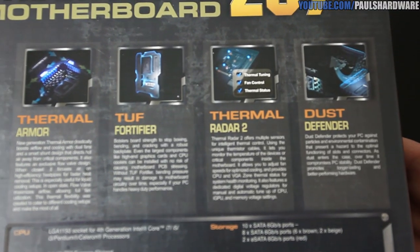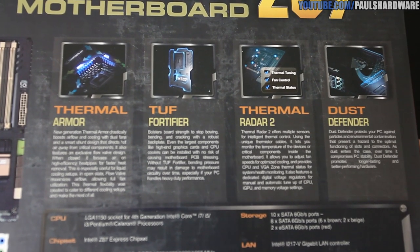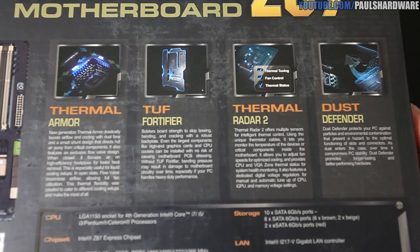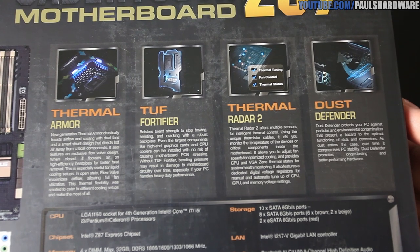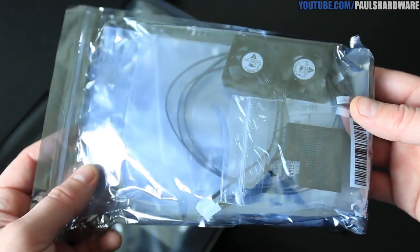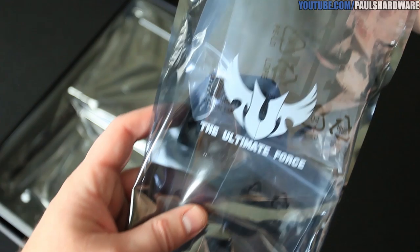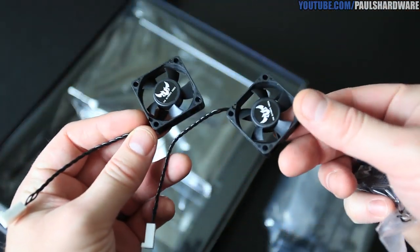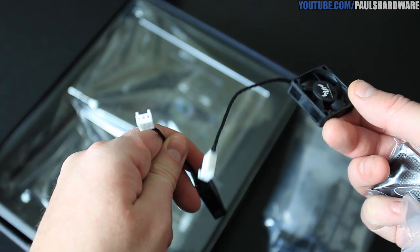You also get Thermal Armor, TUF Fortifier — which I'll show in just a sec — Thermal Radar 2, which gives you a bunch of temperature read points on the board, as well as Dust Defender, which is essentially a bunch of plugs and caps for all the ports so you can keep dust out when they're not in use. Inside the box you have this TUF bag, which includes your Dust Defender parts and also a couple of small fans for the Thermal Armor — they're optional.